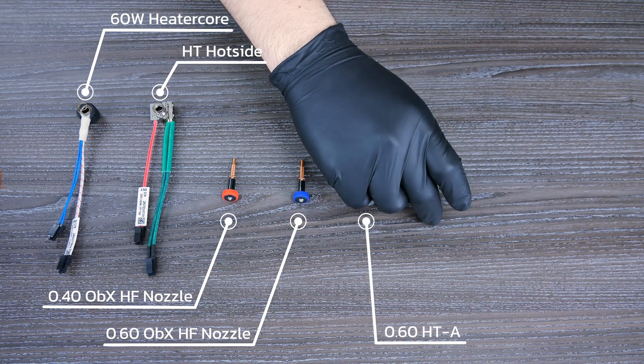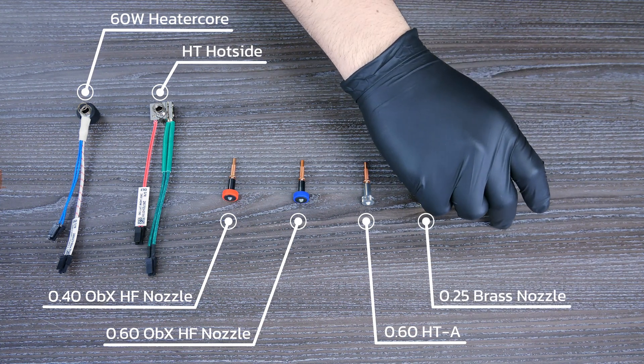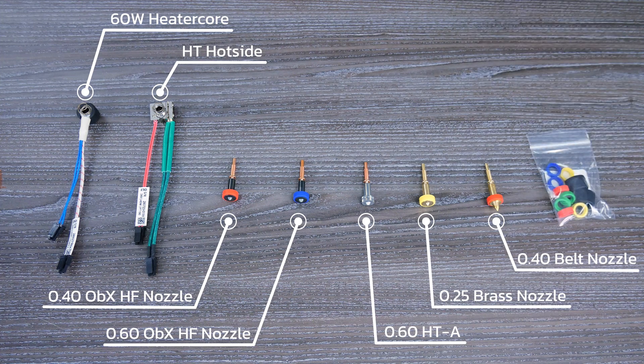Moving onto nozzles, the Genius 400 Pack comes with a 0.4 mm obsidian nozzle, a 0.6 mm high flow obsidian nozzle, a 0.6 mm high temperature abrasive nozzle, plus a 0.4 planar — because why stick to just one plane? So that's five nozzles in total, including the 0.25 freebie we mentioned before.